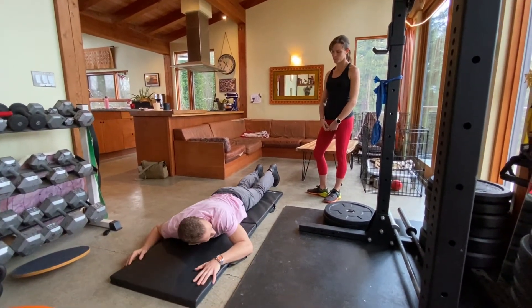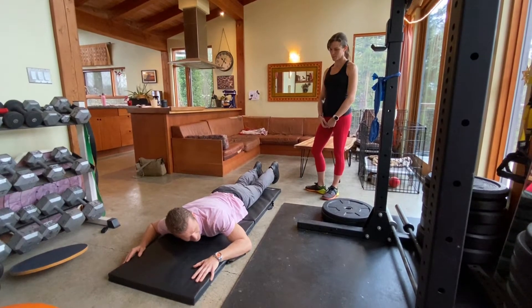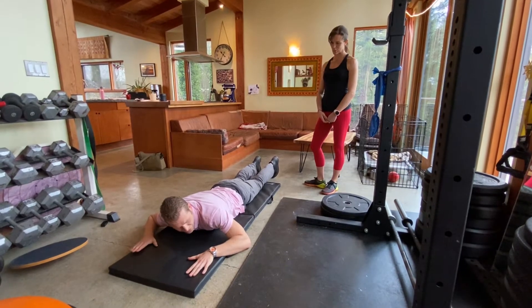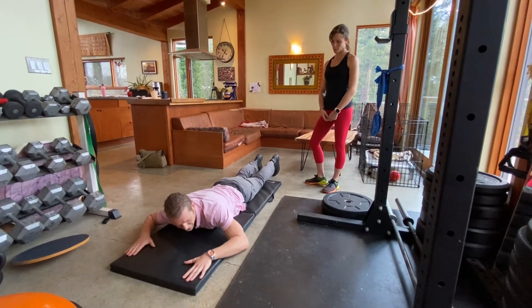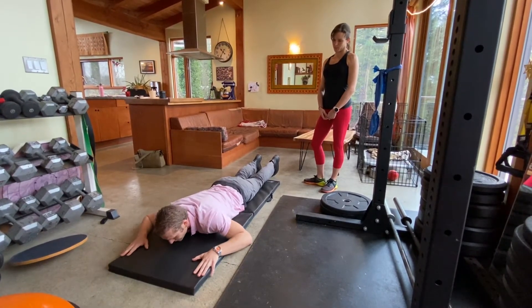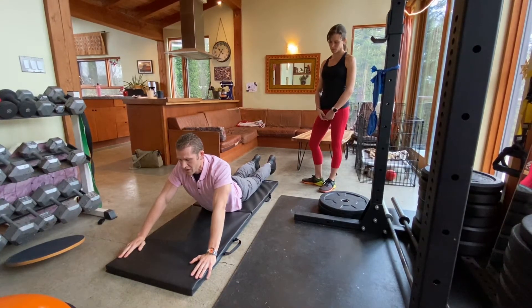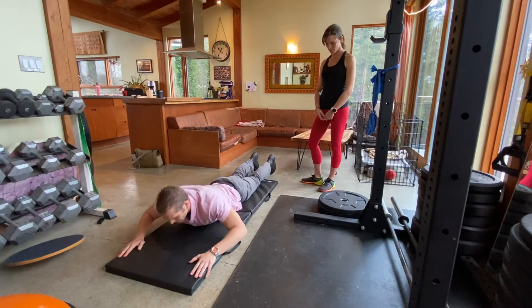So, important thing here, Zoe, is we want to make sure that we keep our hips or our belt line down on the bed. Then what we're going to look for is the position that's most appropriate for you for your hands. I'll just demonstrate — top position here, deep breath out, and back down.